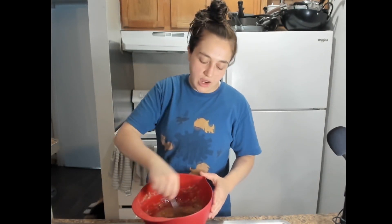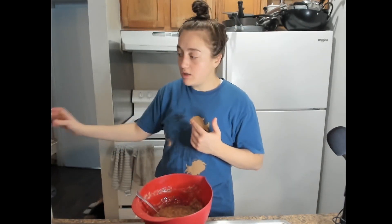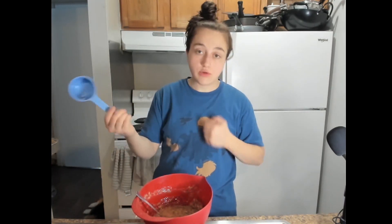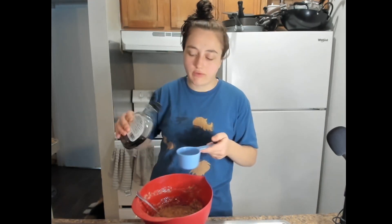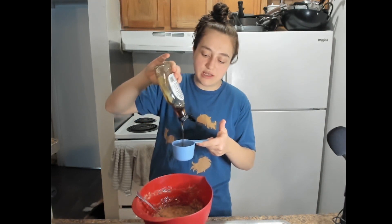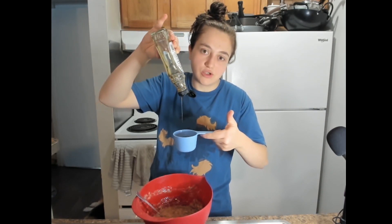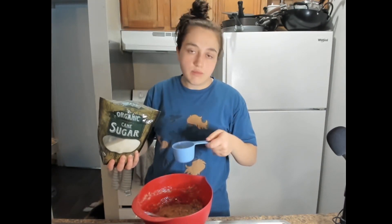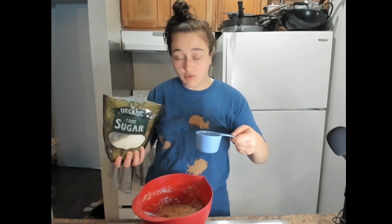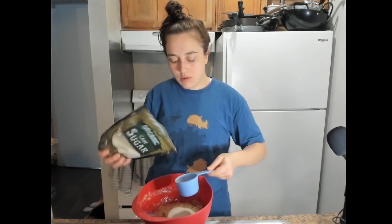Now the only things left to add are the leavening agents, the flour, and the sugar. We're going to add the sugar first. We're going to do a half cup of liquid sugar — I use maple syrup, but you can use honey or regular sugar. The combo adds different textures and flavors. I'm actually out of maple syrup, so it'll be about a quarter cup of maple syrup and the rest regular sugar — you want about a cup's worth of sugar total in the recipe. And a little bit more, because we love ourselves.